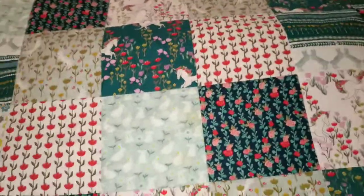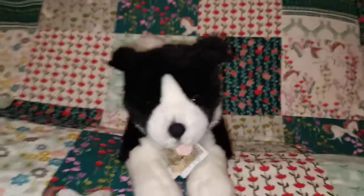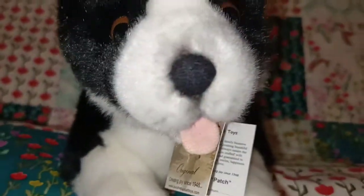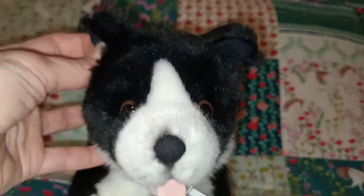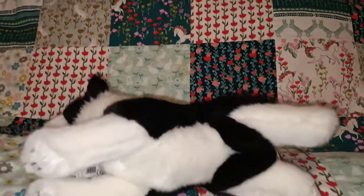Speaking of Border Collies, here is a black and white one — another lying down one. This is pretty much the same size as the red Cattle Dog I showed you before. This is Patch, Border Collie. My name is Patch. This one's got a soft nose — cute. I love the little tongue out, which I think most of the ones I've showed you have had. A nice Patch Border Collie.